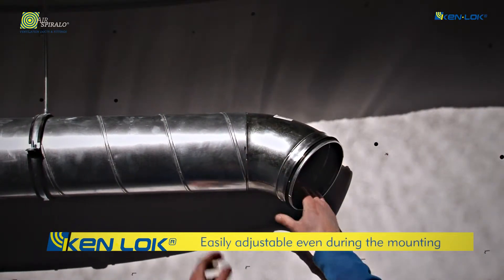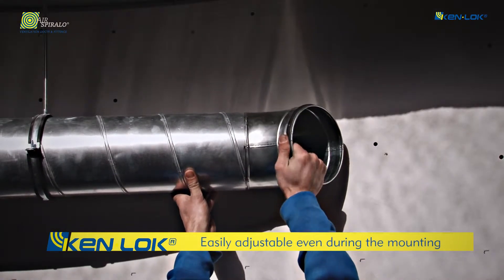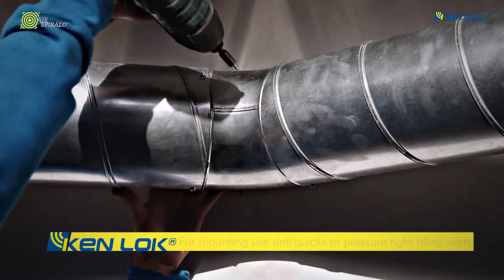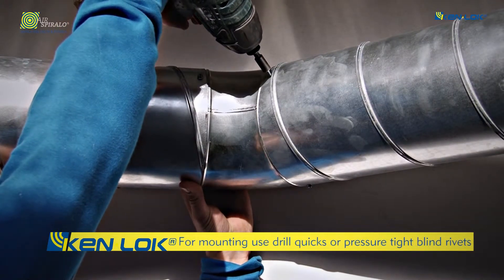Kenlock products can be easily adjusted even during the mounting. Mount the fittings to the duct with drill-quicks or pressure-tight blind rivets. Distribute the drill-quicks or pressure-tight blind rivets evenly.